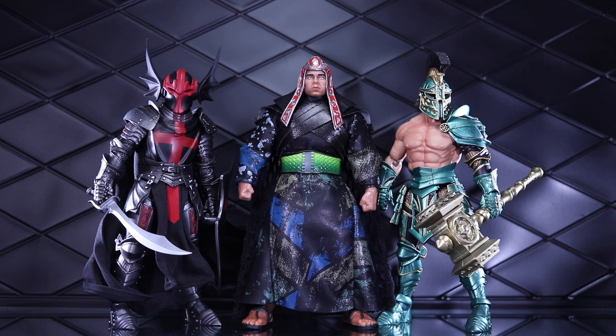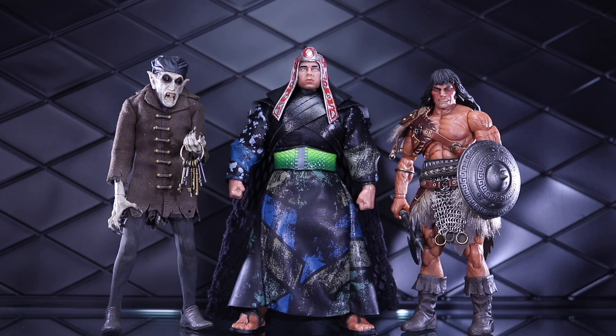Here are a couple of Mythic Legions figures: on the left, Ser Gerard with cloth cape and tabard from Harker Customs, and on the right is Deltagar the Destroyer. And last but not least, a couple of Mezco figures — Nosferatu on the left and the Frazetta Conan on the right.